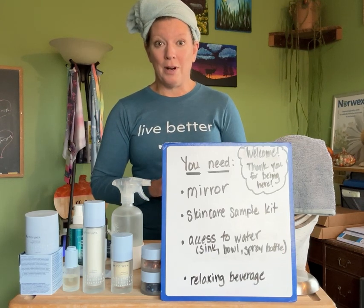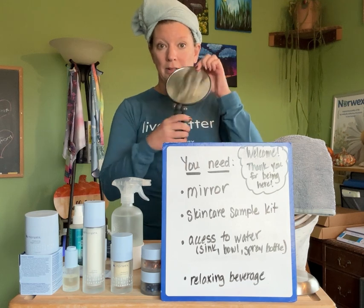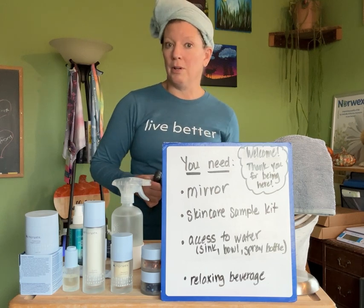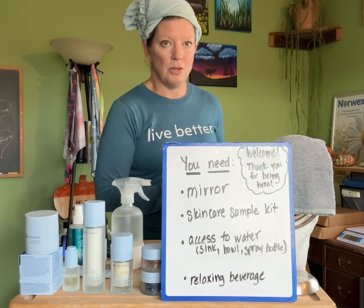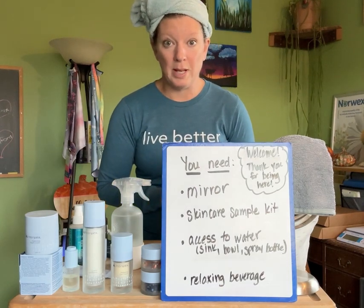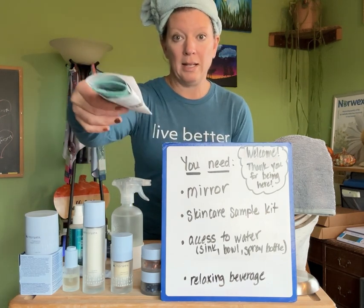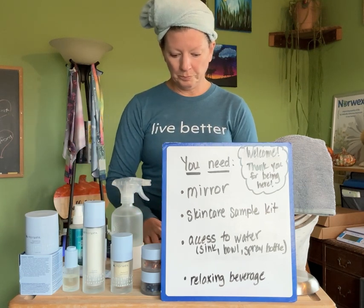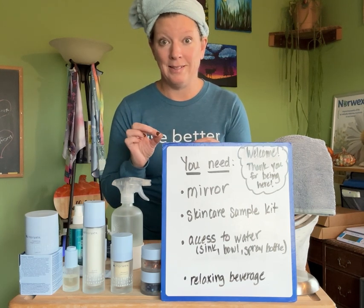For now, if you are ready to go, the things that you need are on this list, so you will need a mirror. It could be a small handheld mirror that sits on the table, or you could be in your bathroom or bedroom, wherever you have a mirror, because it's a little easier to do your skincare that way. It's not absolutely required, but you also need your skincare sample kit. If you've got one from me, it looks like this in a little packet, and you've got all of your samples in here. Take them out, and if you do not have all these things, just push pause on the video, gather them, and then start it again.